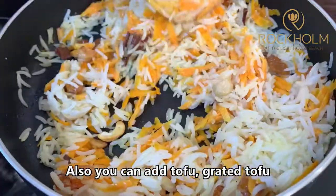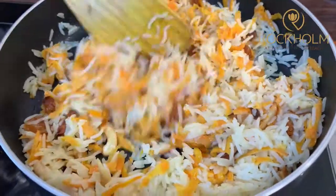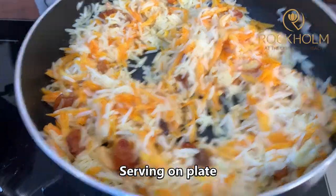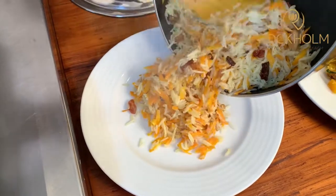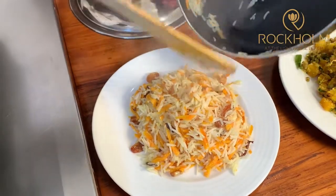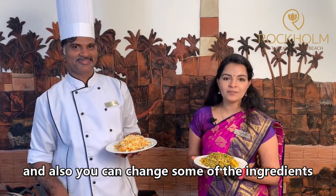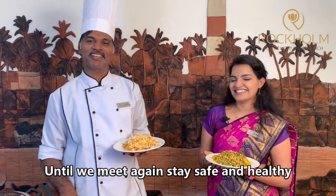You can also add grated tofu. So it's ready — nicely done. Serving on plate. So these two are our recipes for today. You can also try out these recipes at your home and change some of the ingredients according to your taste. Until we meet again, stay safe and healthy, bye bye.